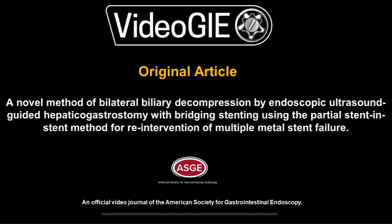A novel method of bilateral biliary decompression by endoscopic ultrasound-guided hepatico-gastrostomy with bridging stenting using the partial stent-in-stent method for re-intervention of multiple metal stent failure.